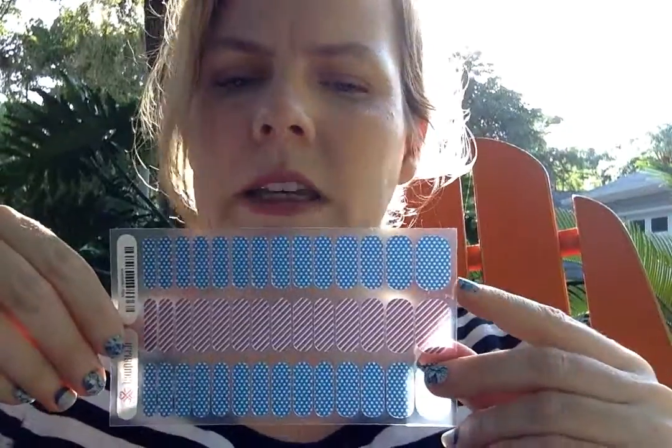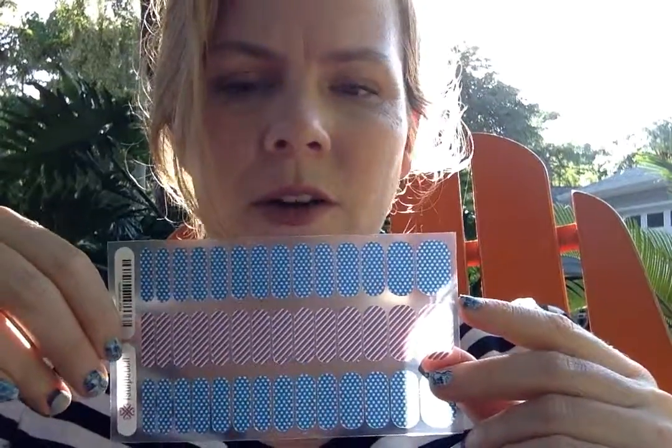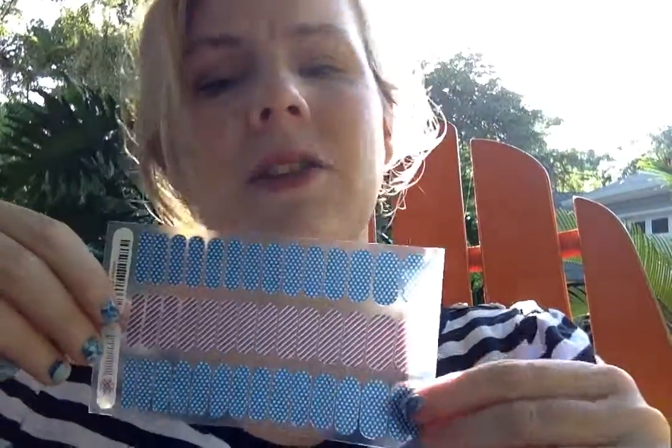That's another really neat thing about Jamberry — for every holiday, for you ladies who love to dress up your nails, we have great options. You can get about four to five manicures, maybe a few more depending on the size of your or your baby's nails, out of each sheet. They have unicorns and rainbows and all the things little girls love, and some camo ones for the non-girly girls.